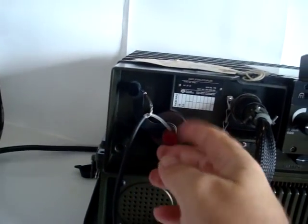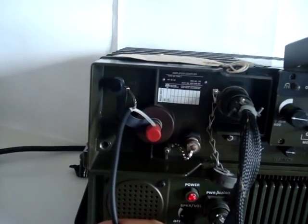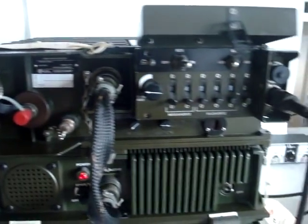The antenna tuner can match everything that you can throw at it. Right now I have it matched into 50 ohms, which it can do as well. But it can match short wires, long wires, and everything in between.